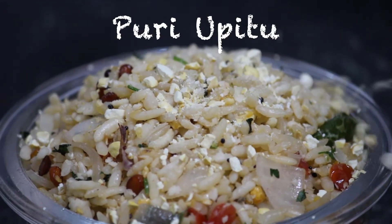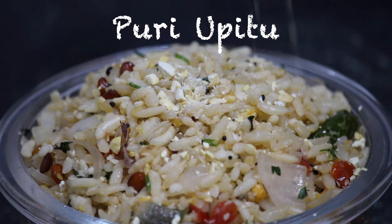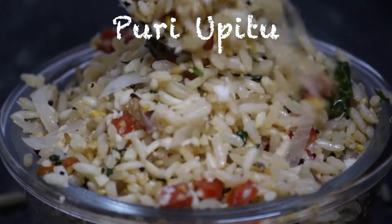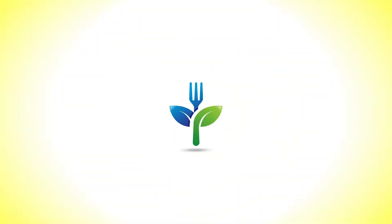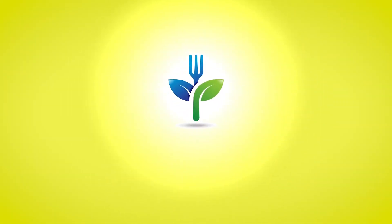This recipe is a simple recipe. Look at this simple recipe. Hello, Namaskara. Welcome to London's Kitchen.